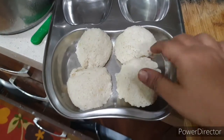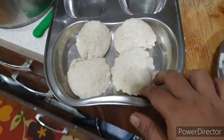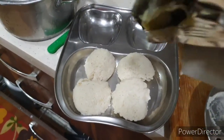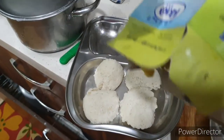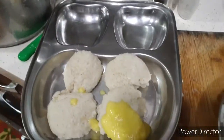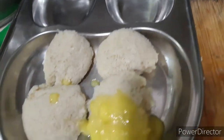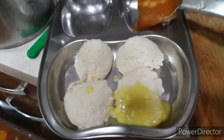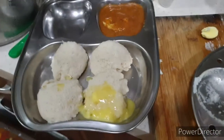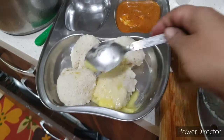The idlis are all done and they are very soft and mouth-melting — I've already tasted a few of them. I'm going to add some ghee on the idlis, that's how we like them. We are quite happy with the results that this grinder has given us.